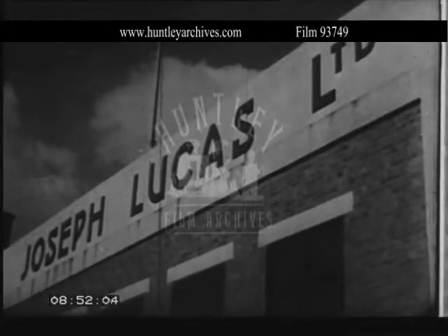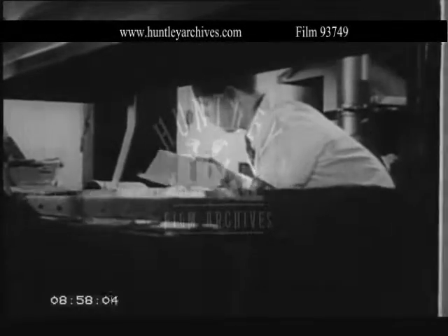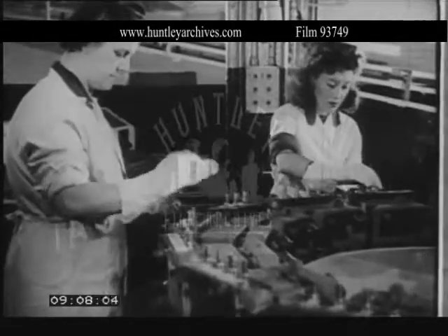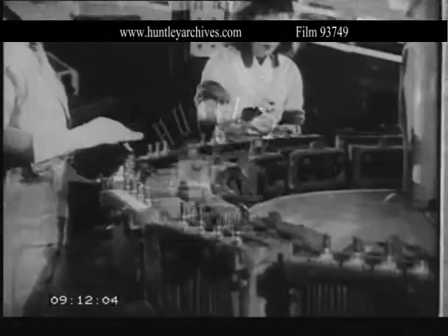Now about Lucas batteries. In the pasting shop, oxides of lead are accurately and uniformly mixed and pasted into lead grids. After which the plates are formed to produce either positive or negative plates. The plates are then grouped and connected to the terminal bars, and separators are inserted to form the complete cell assembly.